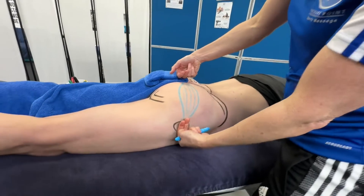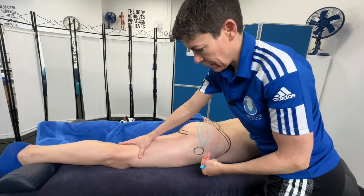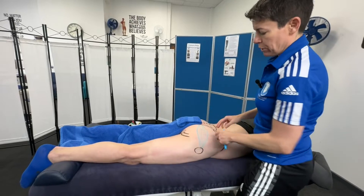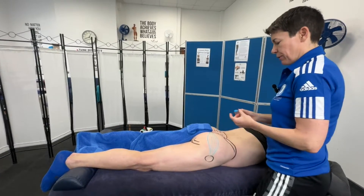This muscle, when it contracts, pulls the greater trochanter upwards and therefore you get some lateral rotation of the hip. If we want to try and stretch the muscle, we've got to go into medial rotation. Piriformis lies deeper to the other muscles I'm now going to draw.